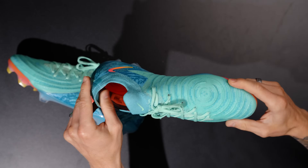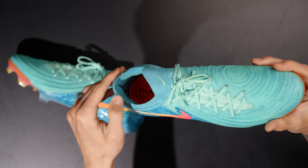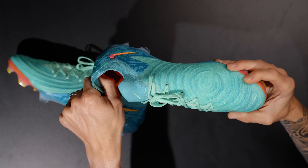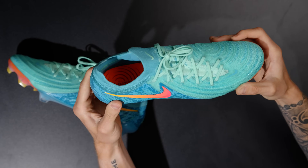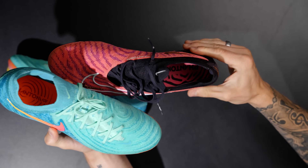The heel area has not been changed that much, although the padding — maybe because these are new — is a perforated suede material that feels nice and padded. There are no major updates to that heel area, which I think is great because on the previous generation, that heel area is fantastic for most people.